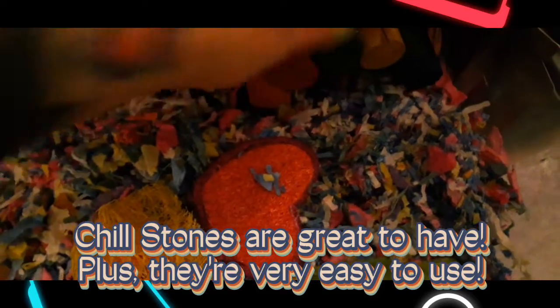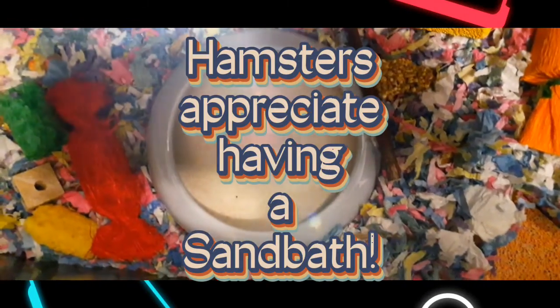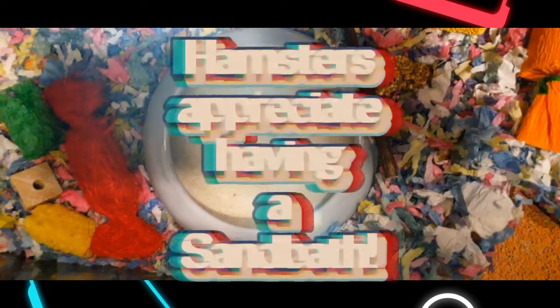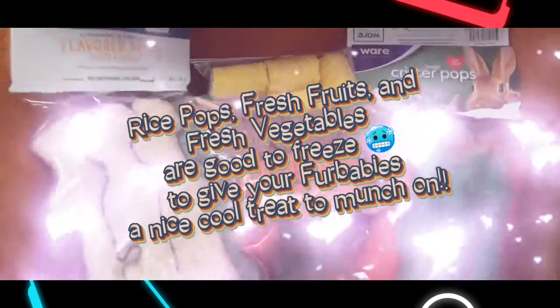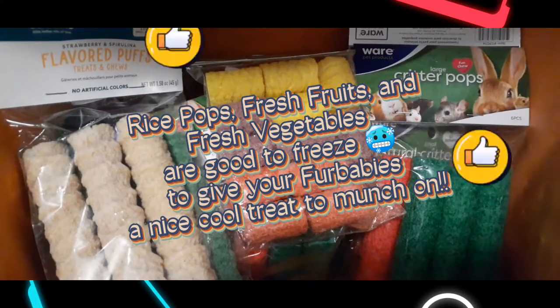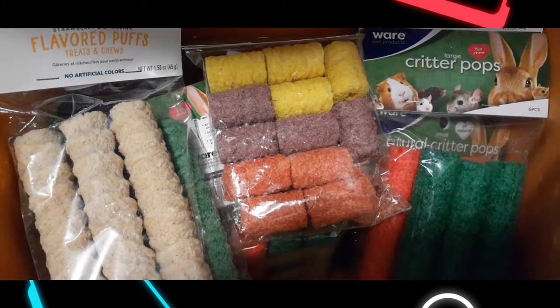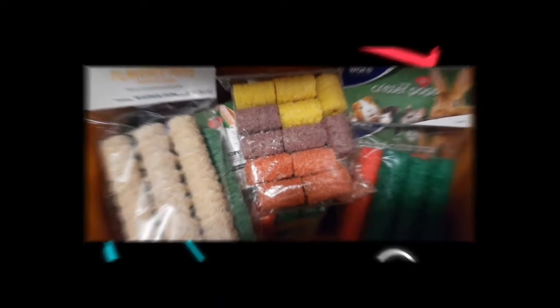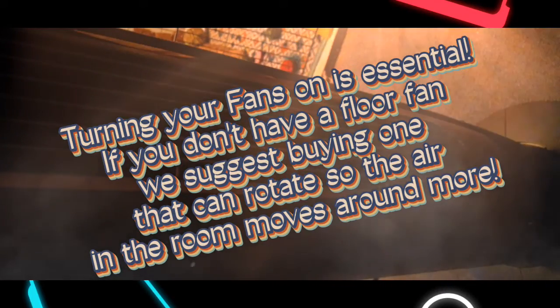Another thing is we have frozen rice pops before to give them a frozen little treat, which turned out pretty well. Always have a fan going in the room, and do not put your hamsters in an exercise ball whatsoever on a really hot day. It is really not good for them to be in an exercise ball on a hot day.